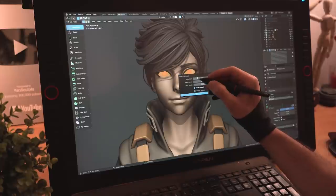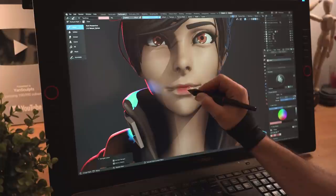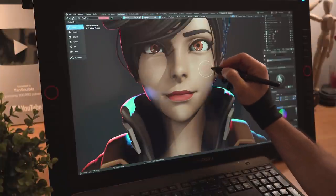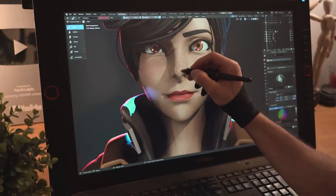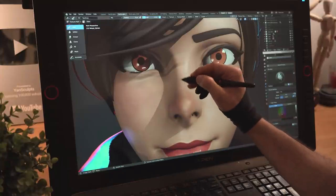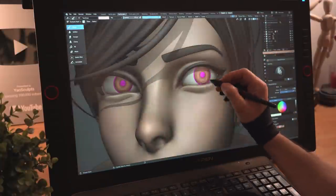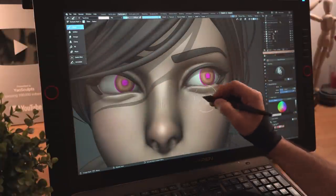I'll now unwrap the face and eyes to start texturing, switch to the Eevee render engine, turn on the lights, and start painting her lips with a reddish color, then paint in some blush for her cheeks and some reds for her nose. I'll also paint in some gloss for her lips and a few stylized lines on her nose and eyelids. I'll finish off texturing her iris with different shades of brown and finally add some reds to the outer parts of her eyes.